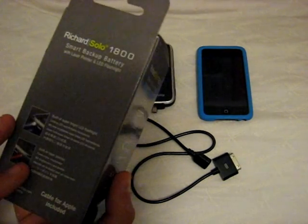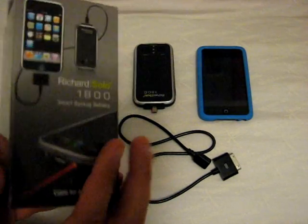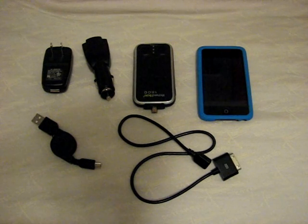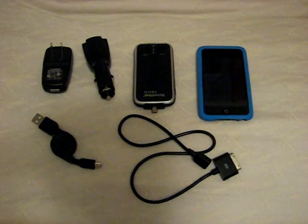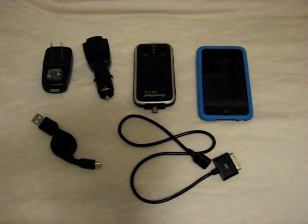One more thing I want to tell you guys: on the back of all these boxes it says there's a 90-day warranty, but that's not true. There is now a full one-year warranty on all Richard Solo products. So if you're going to go out and buy one, don't worry about the smaller warranty — they've upped it to a full year. Congrats to them for that. I recommend checking this one out — it'll add about two and a half times the battery life to your iPod or iPhone. Hopefully you enjoyed this review. Talk to you later, have a fantastic day.